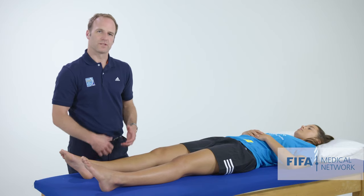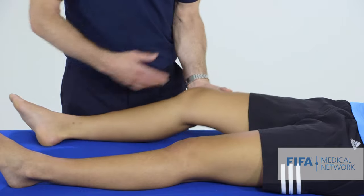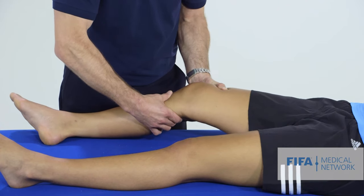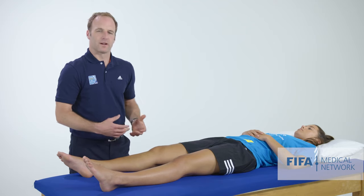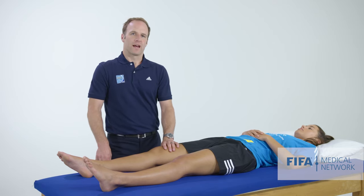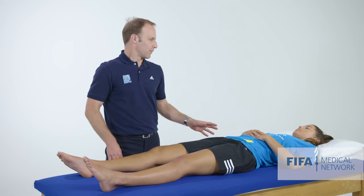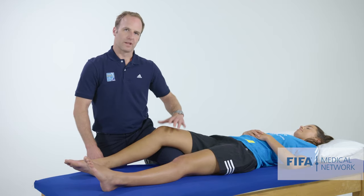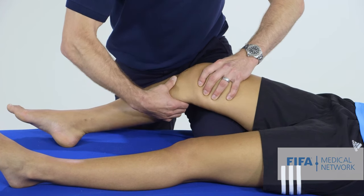Our next test is Lachman's test — a way to assess the anterior cruciate ligament. To do that, we need to stabilize the thigh and make sure Martine is nice and relaxed, then move the tibia anteriorly relative to the femur. We grab the tibia and pull anteriorly — and we can feel a nice solid endpoint. If you've injured your ACL, there's no firm endpoint; it's very lax and can be uncomfortable. For people with large thighs, a useful technique is to use your own thigh to support the femur — with the patient's thigh sitting comfortably on your leg, the patient usually feels more comfortable with the knee flexed slightly, and we do the same movement.